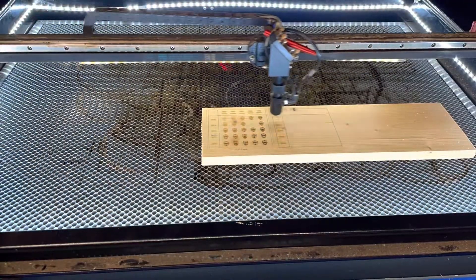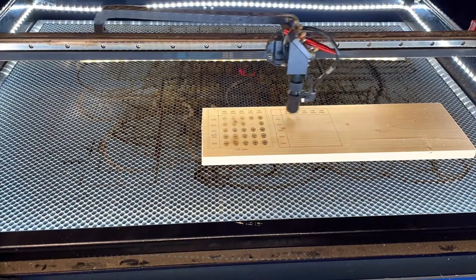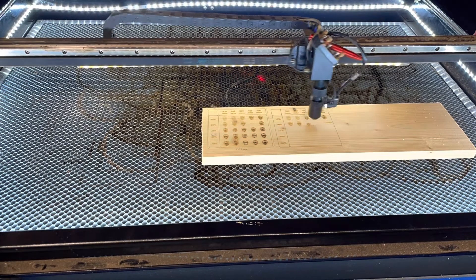This is the two inch lens. I haven't been using this one very much, but sneak peek towards the end — there's a cutting test and it performs better than all of them.